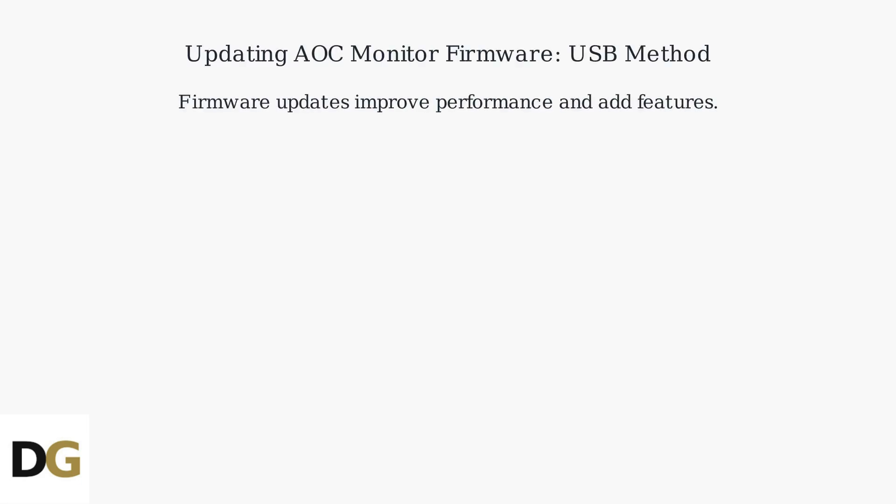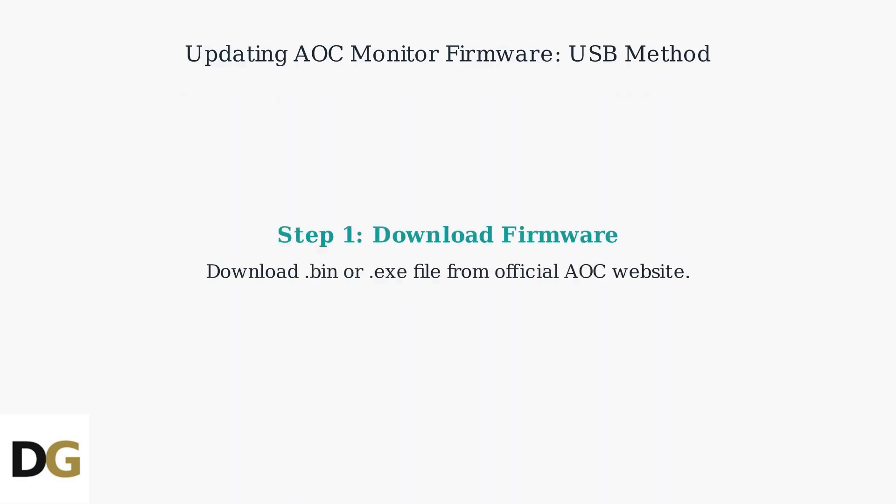AOC monitor firmware updates enhance performance and features. This covers the USB method. First, download the correct firmware file, usually a .bin or .exe, for your monitor model from the official AOC website.